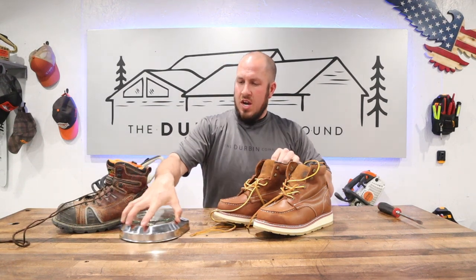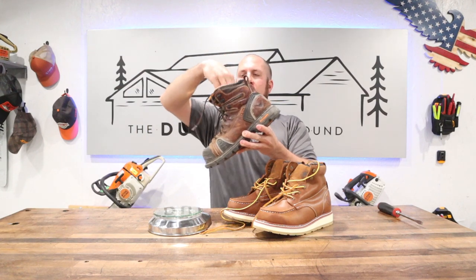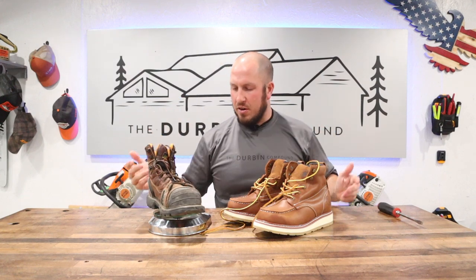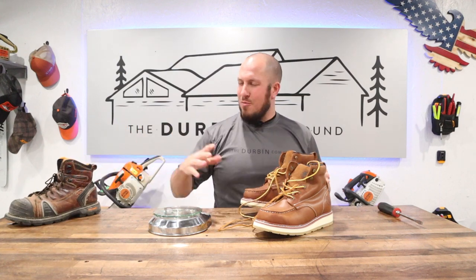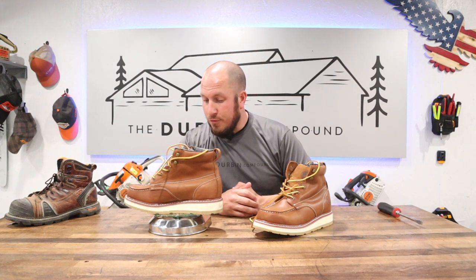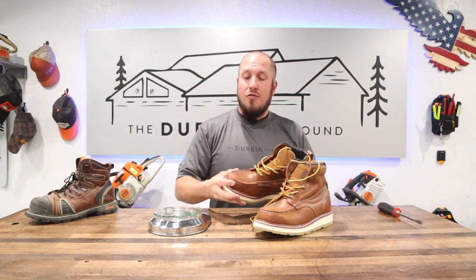This boot is outstanding - let me weigh these. I also brought out the Thorogood composite toe work boot for comparison. It's composite toe so it adds a little weight, but it's the fairest comparison I have. The Thorogood comes in at two pounds one ounce - so you're carrying four pounds two ounces on your feet. The Rock Roosters come in at one pound fourteen and a half ounces - three ounces lighter than the composite toe, though a little heavy for what they are.